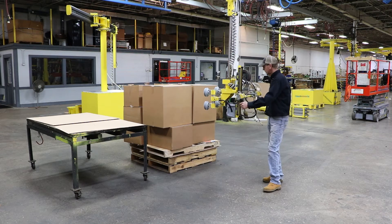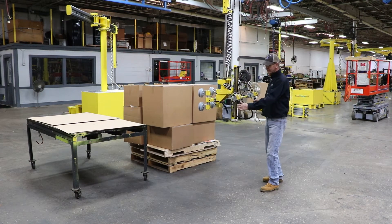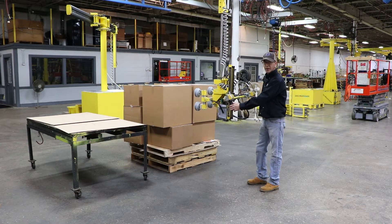Hi, I'm Jim with AIMCO Manufacturing. I'm here today to demonstrate our four cup vacuum tool, which was designed to pick cardboard boxes.